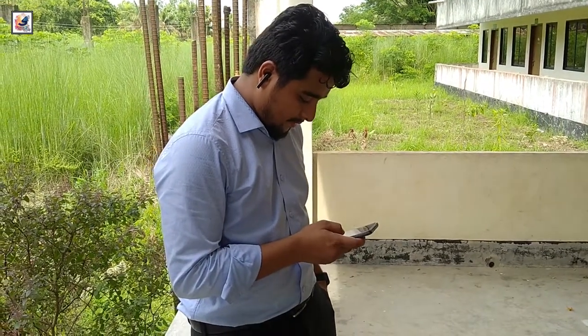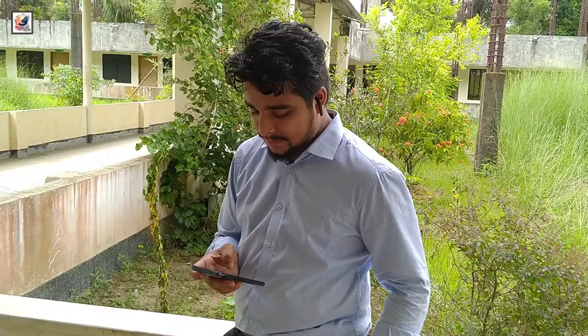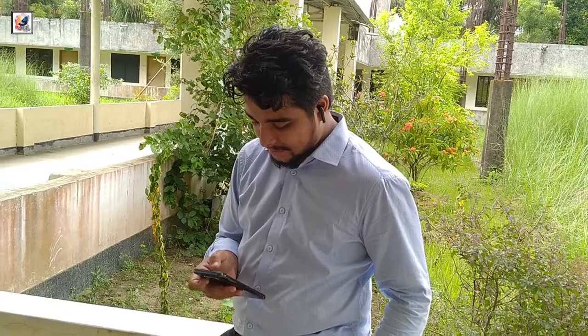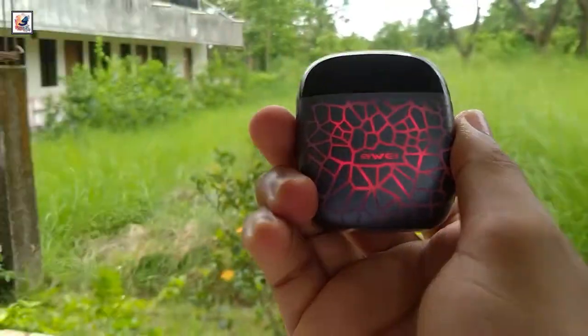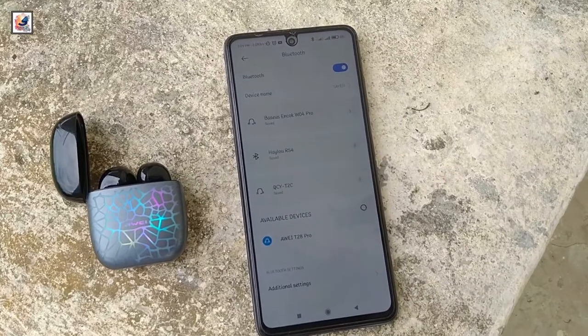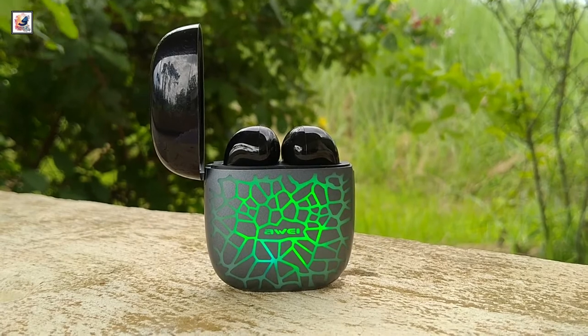Overall, the Aoi T28 Pro RGB Gaming Edition AirBuds is excellent. If you are looking for AirBuds at a cheaper price with excellent design and good sound quality, I think the Aoi T28 Pro RGB Gaming Edition is the best choice for you.